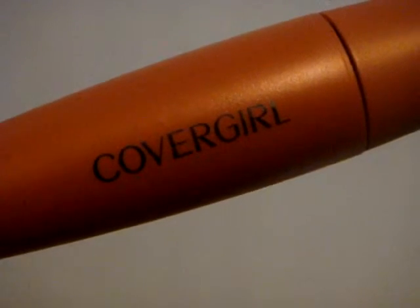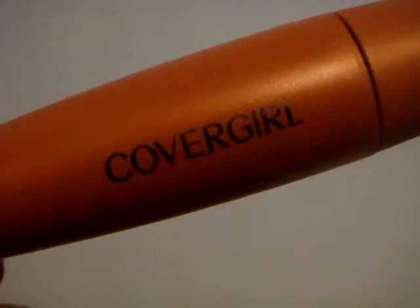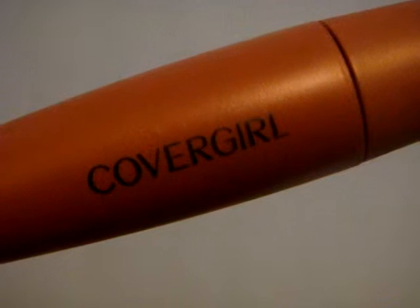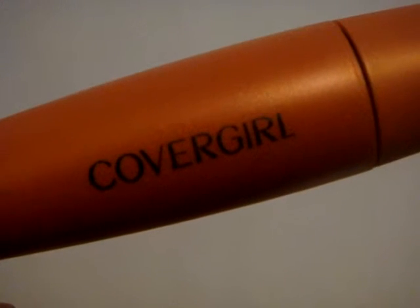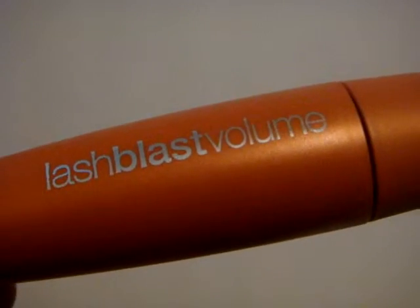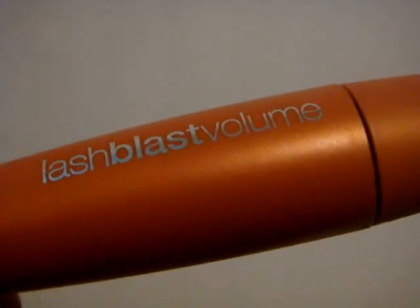I have sensitive eyes and too much pulling makes me get irritated eyes, but with this mascara I don't have to irritate my eyes every time I want to wear mascara. So yes, I really like this one — it's the Lash Blast Volume. Thank you for listening, have a nice day!